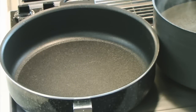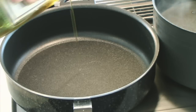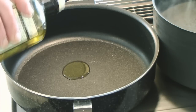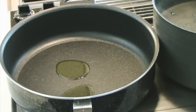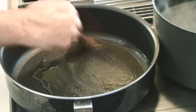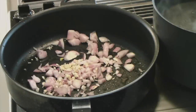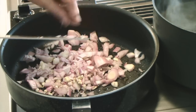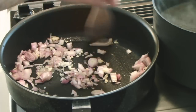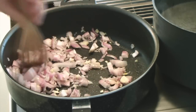Now I need a couple tablespoons of olive oil — one, two — and I'll heat that up. I'll take my brush and brush it around the pan. Now I'm adding the shallots and the garlic and sautéing those until the onions are translucent. They don't have to be too soft.